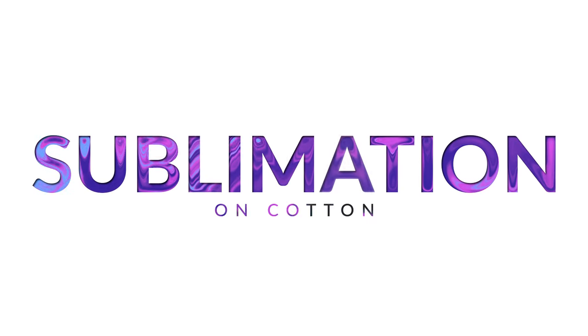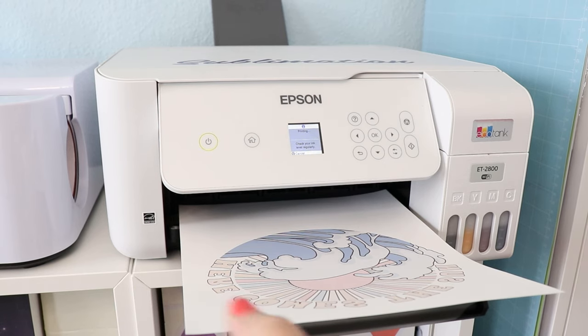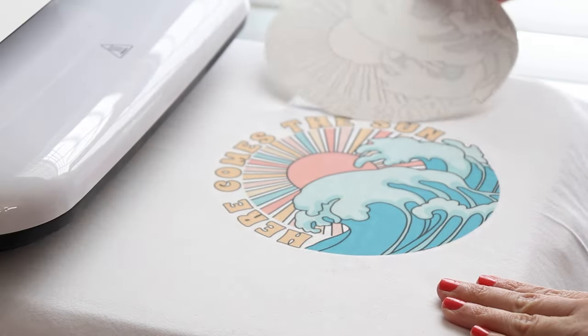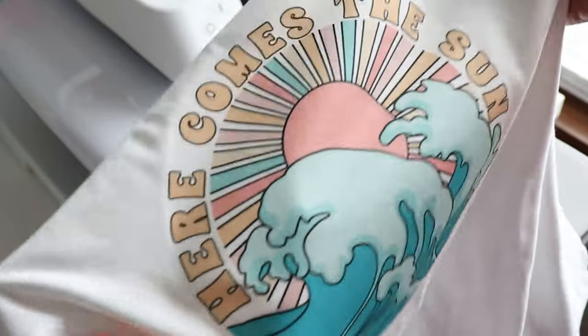Today I'm going to show you how to sublimate on cotton fabric. Typically sublimation only works on polyester fabric or a fabric that has a really high polyester count. If you want to put a full color sublimation design on cotton, you need to do a little something to the material first. That's what I'm going to show you today — I've got a really easy technique for you.